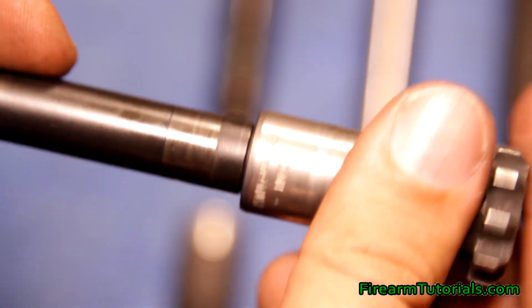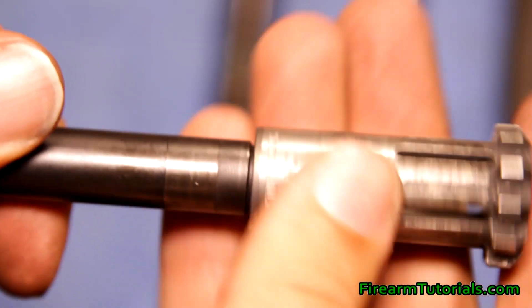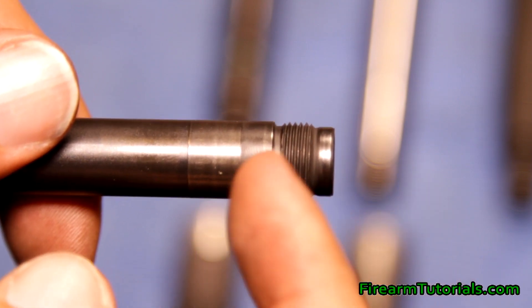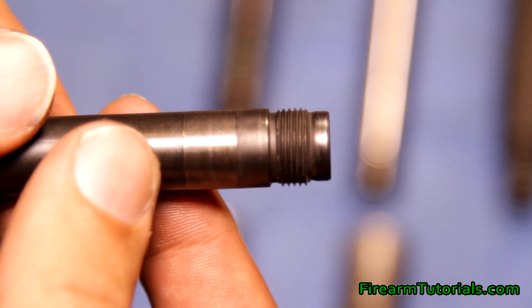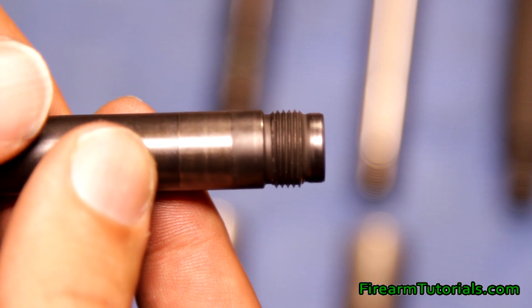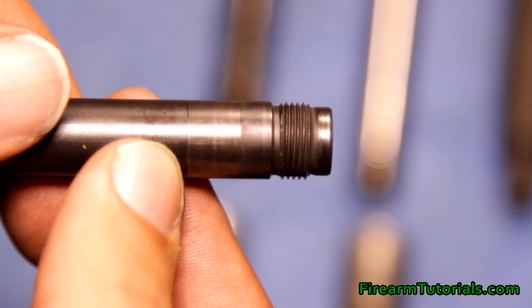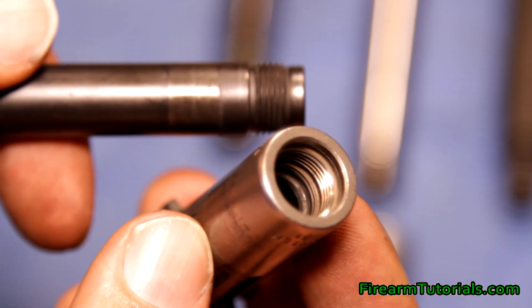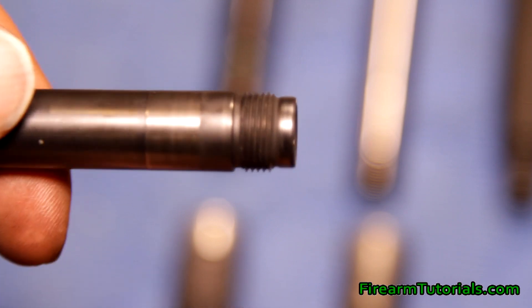With left-hand thread, righty-tighty doesn't work — we have to go to the left in order to tighten it. With these HK barrels specifically, because of the way they're made — they're cold hammer forged — these threads are actually just as hard as the rest of the barrel, so you really don't have a need to put a thread protector on them. You'd have to do something drastic to mess up these threads. Also, if you were to cross-thread, the piston would become cross-threaded before the barrel does.